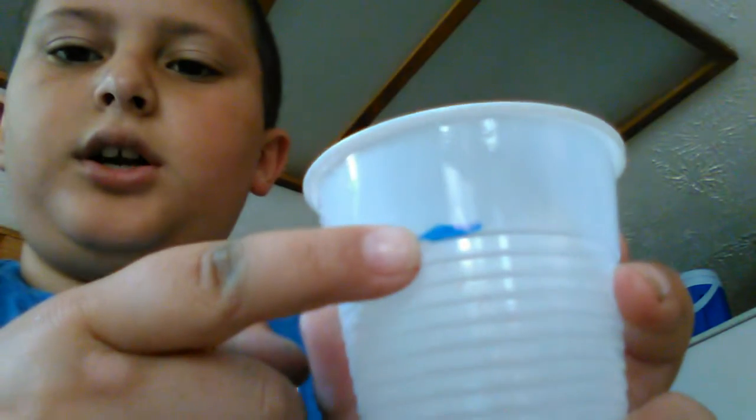Alright, what you're going to do — notice I put a line on here. Fill it up to that line with water. Now this is where you put in a little drop of food coloring, but I'm not going to do that for the video. Then you're going to take oil and pour it in for the rest of the cup, and let that settle down.